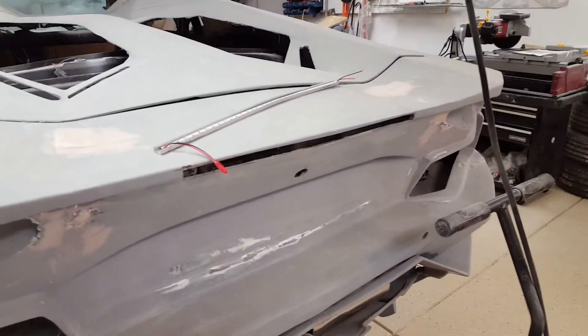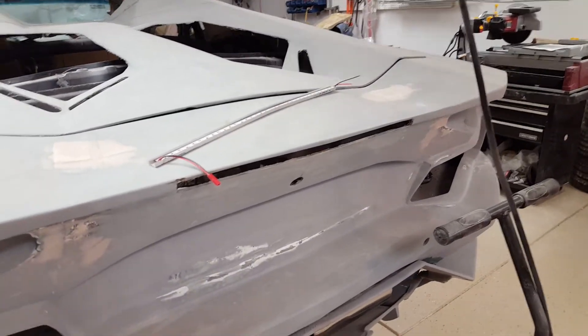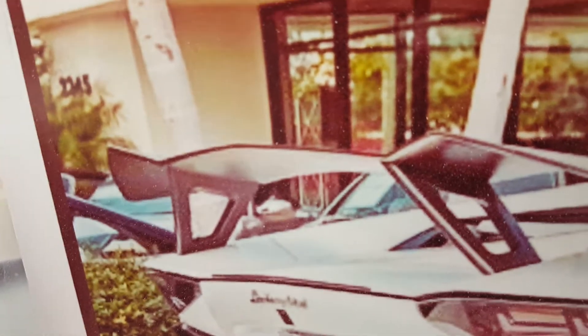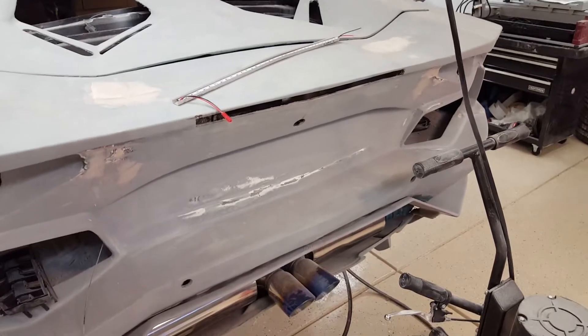The third brake light I put in there is going to be scrapped. I'm going to patch that hole back up because I ordered a spoiler for the car. It's going to look something like this one, a little bit thicker, and right here in the spoiler it's going to have a third brake light. So I don't need a fourth brake light — I'm going to fill that in.